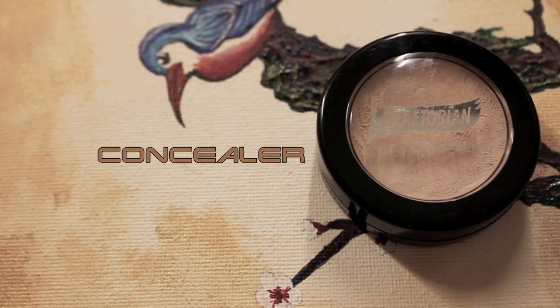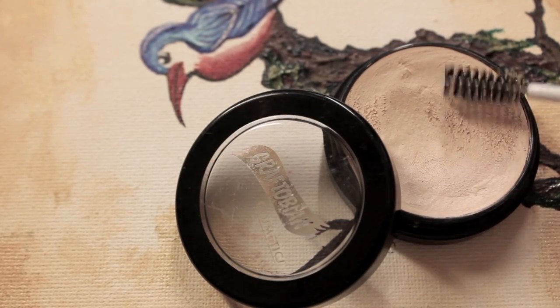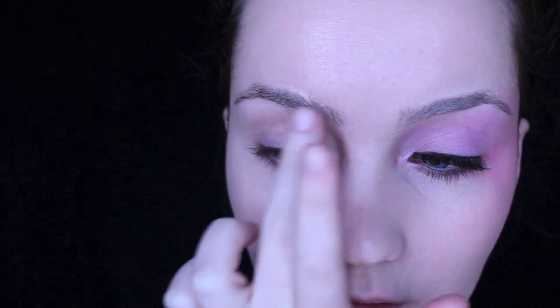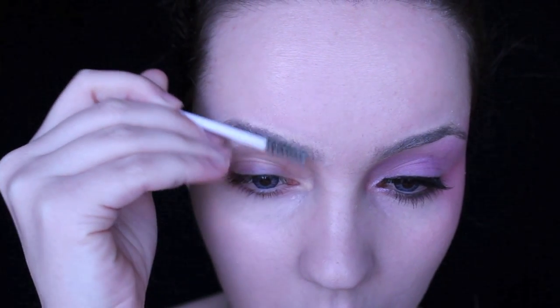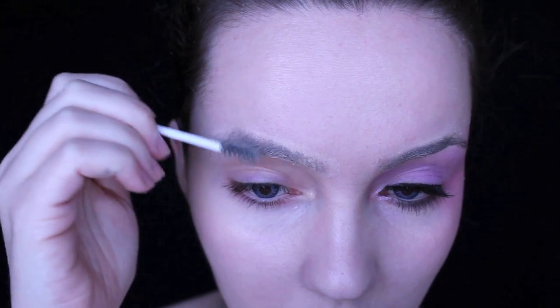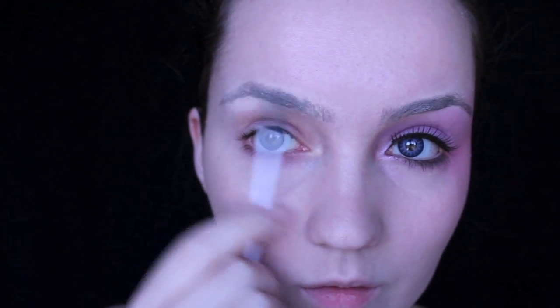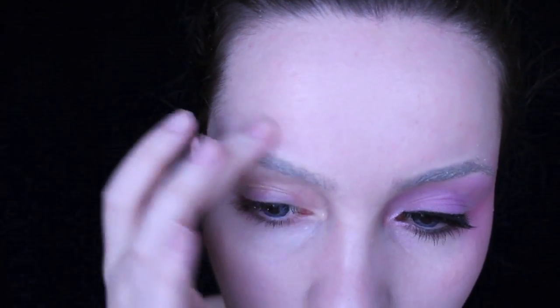If you've got dark eyebrows like me, what you're going to want to do is get a cream concealer and, taking a mascara wand, brush this through your eyebrows. This will lighten up your eyebrows — brush up, down, sideways, really get this all over the lashes, not just on the surface. If you've got blonde eyebrows you won't need this step, but it's a good step for darker brows to really imitate Effie's look.